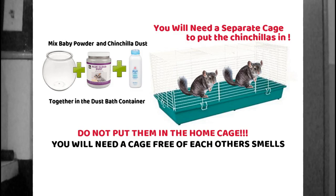Regarding dust bath time — I have many different chinchillas, males and females — what I do is have a separate cage just for that. For this method of bonding, you need a separate cage outside of their regular cage for dust bath time whenever you're first introducing them to each other.